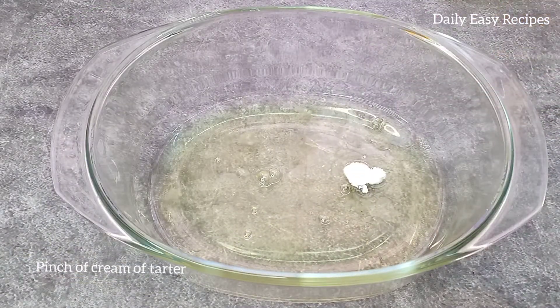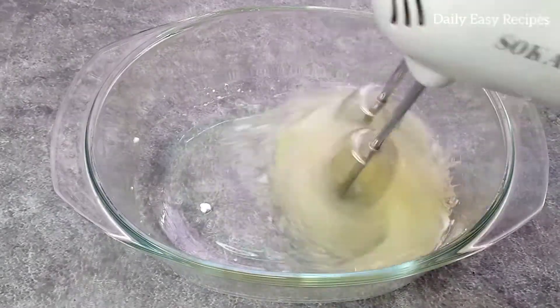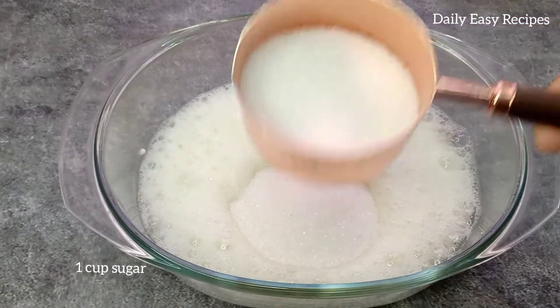Cut in the cream of tartar. It is totally optional — the cream of tartar is quite a bit. We can add it while we make the cream, from the top, for 3 minutes, or we can skip it.